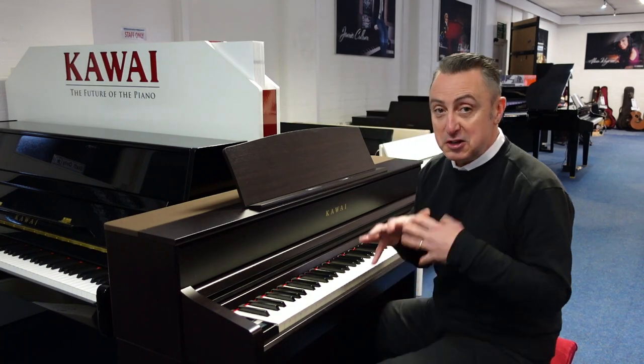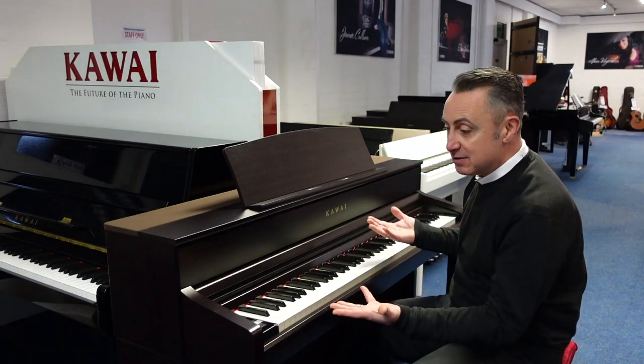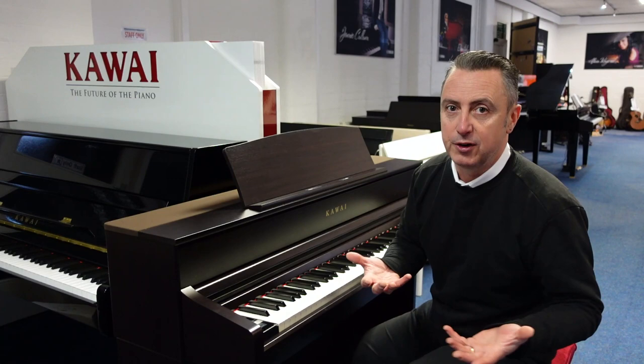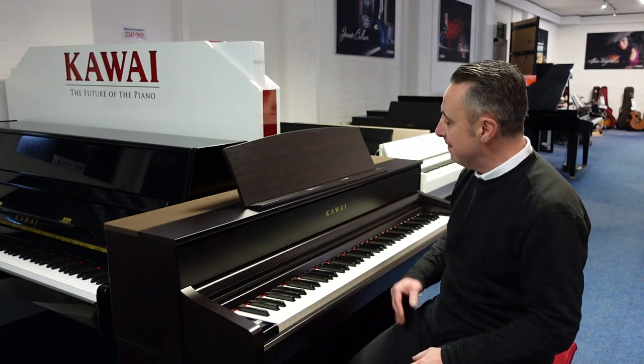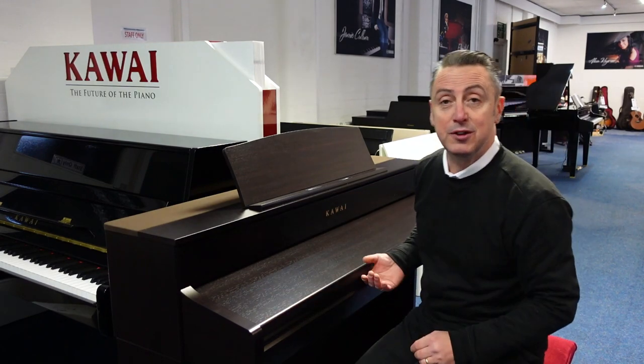I really think it plays brilliantly — I just enjoy playing it. The keyboard feels absolutely fantastic, the sound sounds great, and the speaker system is awesome. Through headphones — oh my goodness — you don't even know you've got headphones on, it sounds that good. It's a massive, massive improvement from the previous model, and I think it looks beautiful as well.